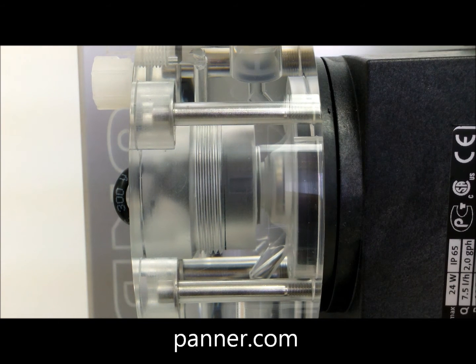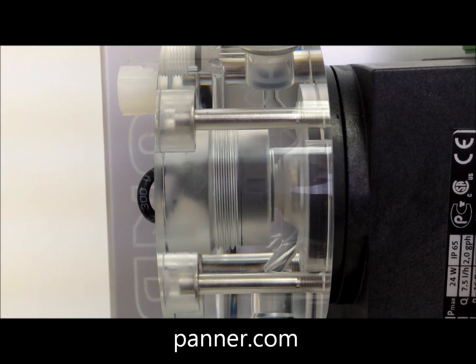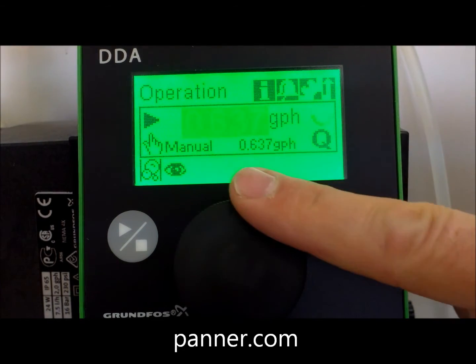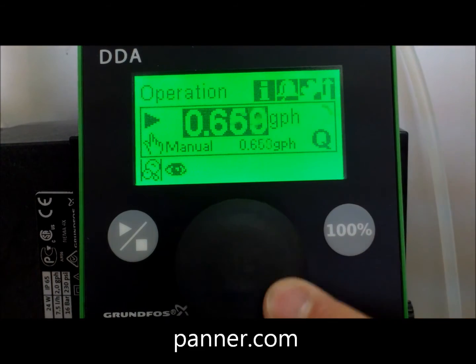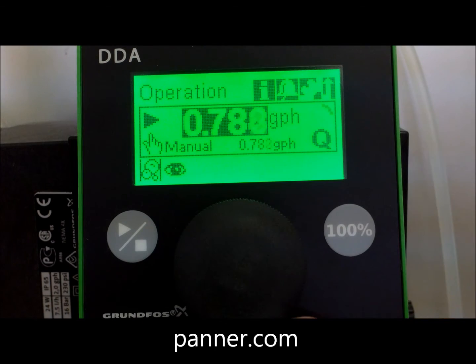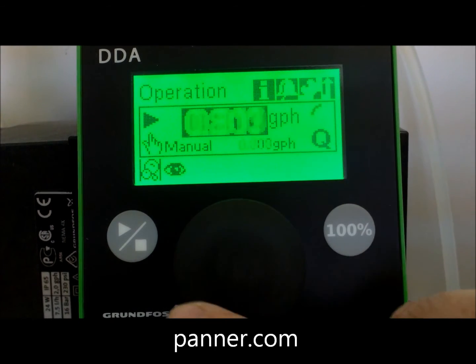An integral pressure sensor in the head allows you to monitor pressure and flow. Pump control and programming is by a click wheel and a large graphical LCD control panel that is visible from a great distance. The display changes color to show alarm conditions.